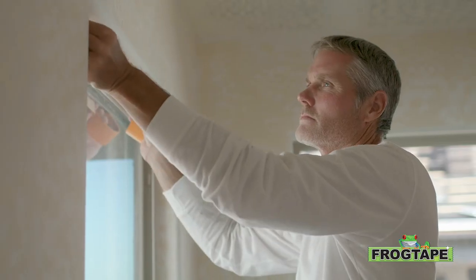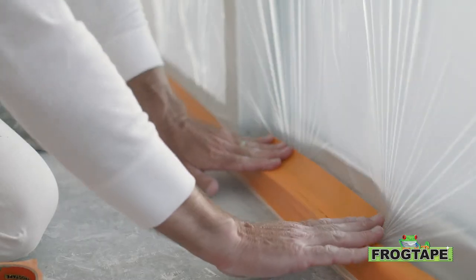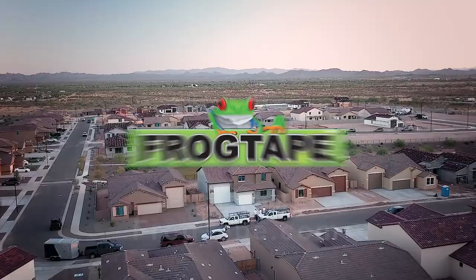Use it to protect interior and exterior surfaces like windows, doors, light fixtures, and more. Plus, it offers three-day clean removal without shredding, making it the only production painter's tape good enough to be called FrogTape.